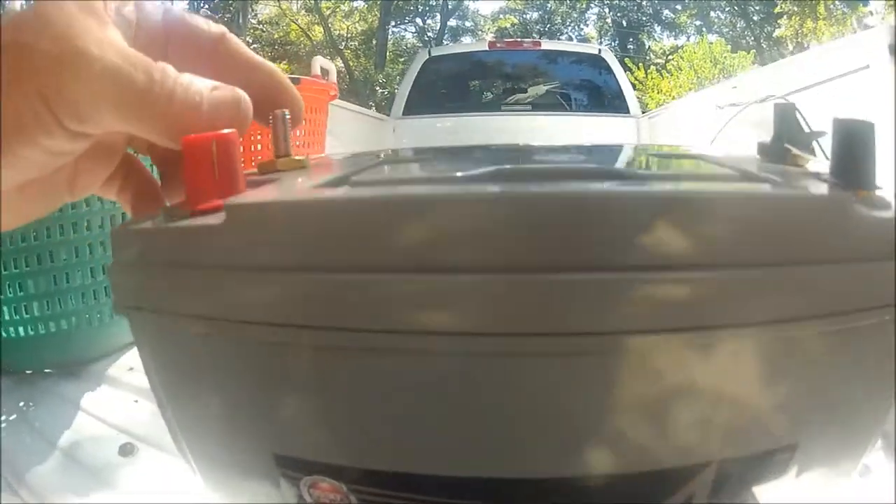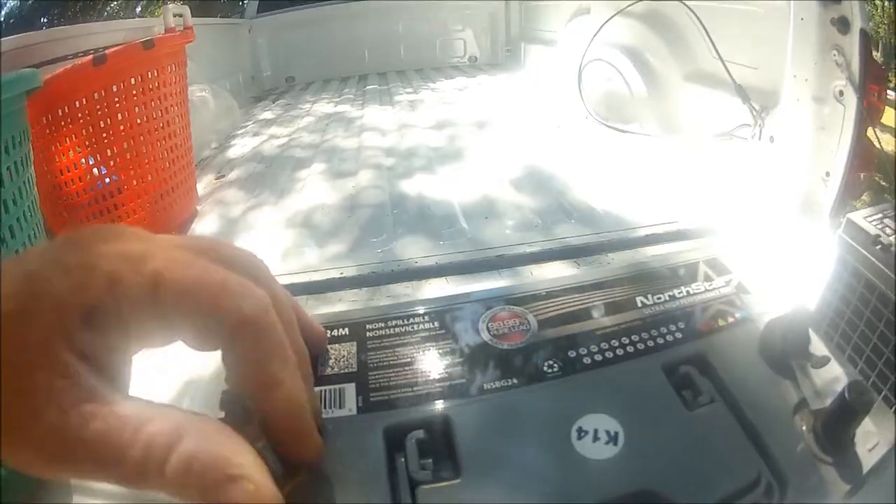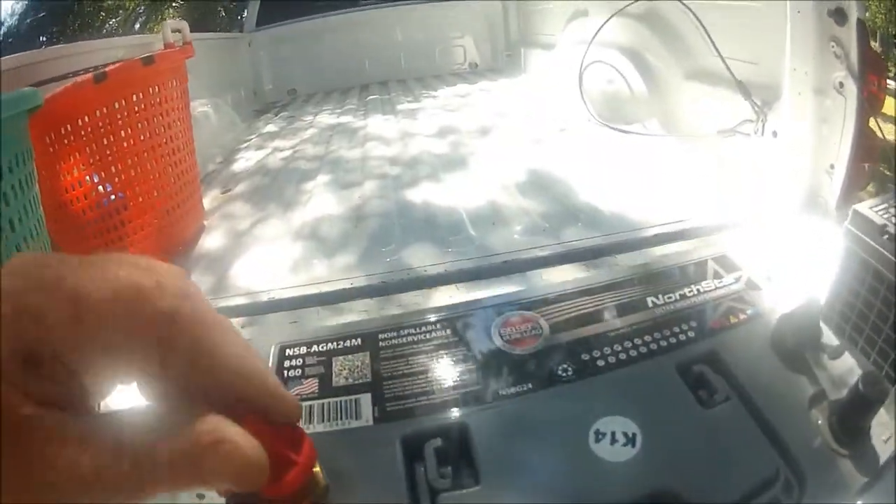They've got double posts — screw-on posts and regular clamp-on posts. In the boat I use the screw-on posts. The whole idea is to have these last eight to ten years. These are pretty much the top of the line North Star batteries you can get.